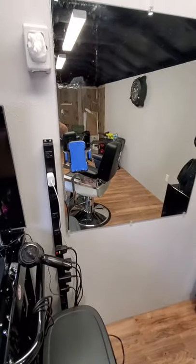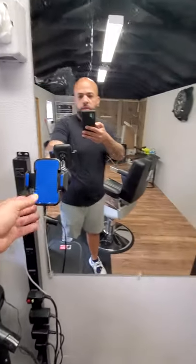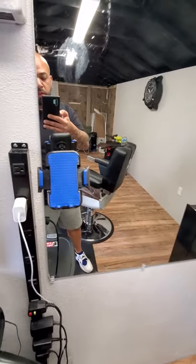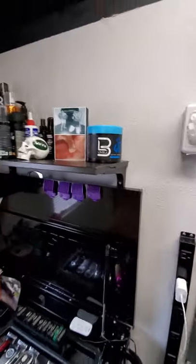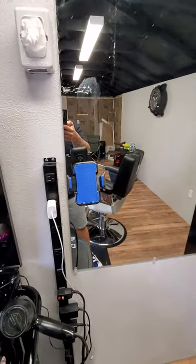I will be replacing this mirror — it's just temporary. I always put my little phone holder on my mirrors so I won't have to dig in my pockets with hair on my hands. Five bucks from Five Below — can't beat that. Little five dollar fix.